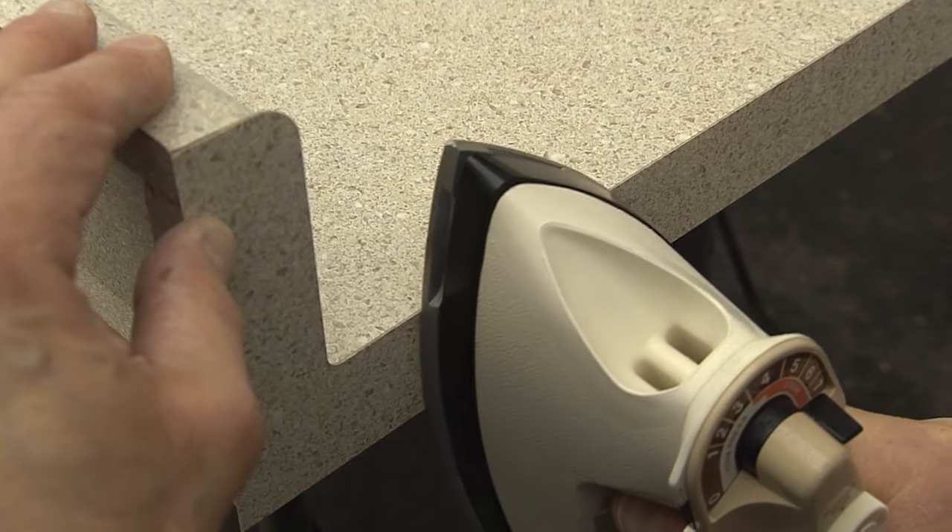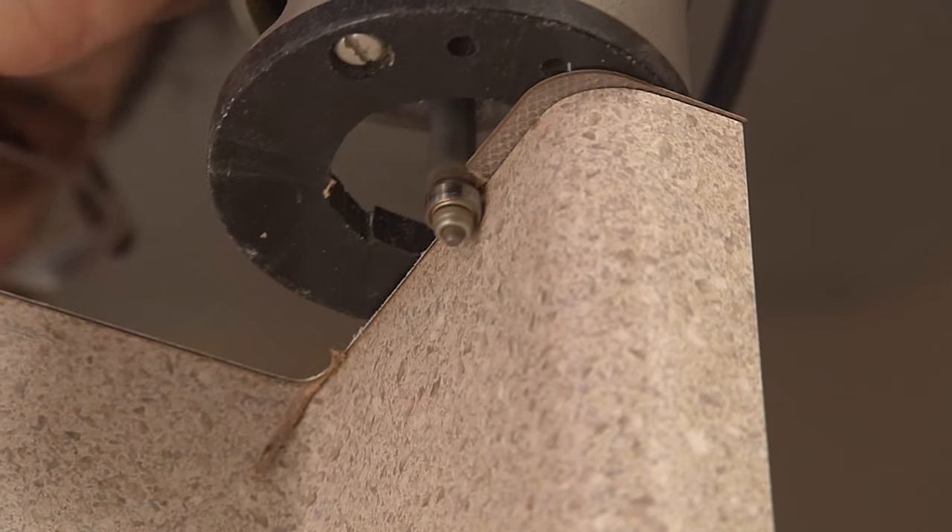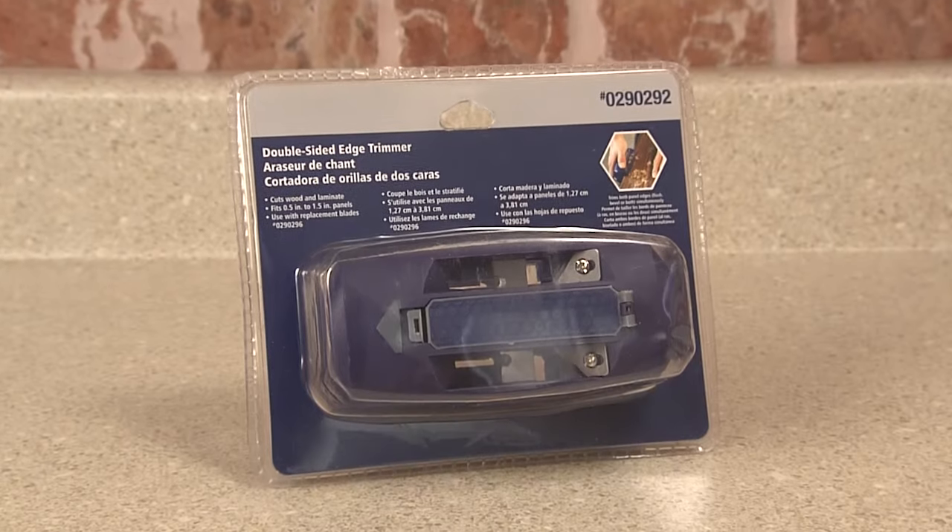A hot iron activates the adhesive. Route the edge to trim away the excess, or use an inexpensive trimmer made for the job, like this one.